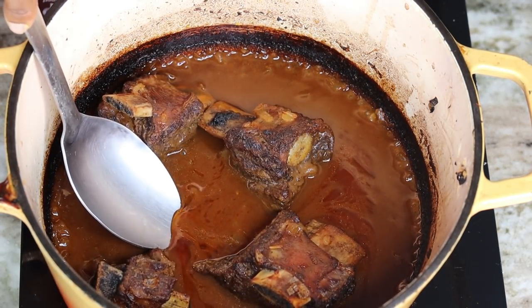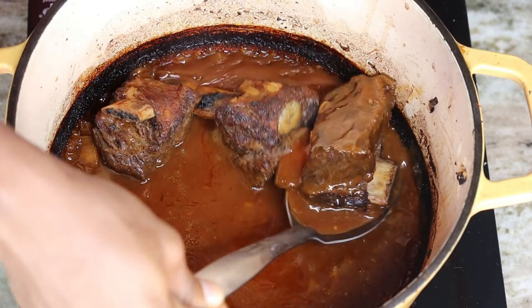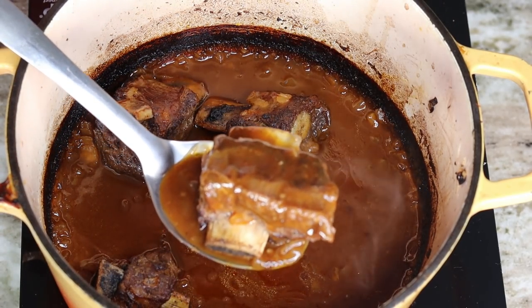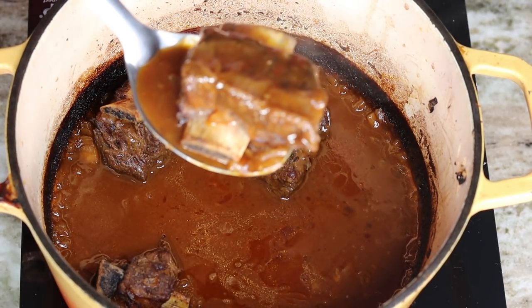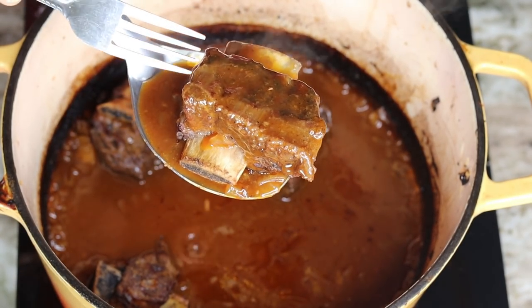Look at the sauce — it's looking gorgeous, so beautiful. I am ready to eat this ASAP, but I have to make the pasta first. And of course you can eat this with rice, but let me tell you why I'm making it with pasta.